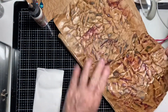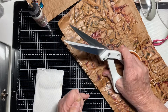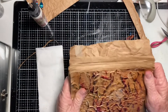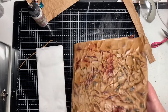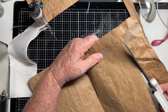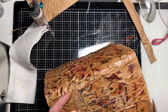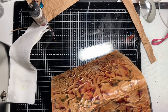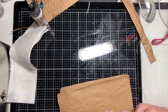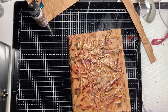There we go — trimming the first page and the cover. We might need to trim more but I won't do that right now because I want to move along. I want to show you how I do the spine.